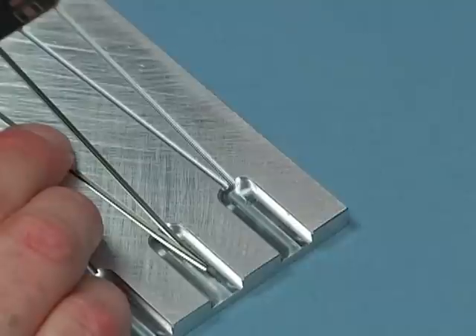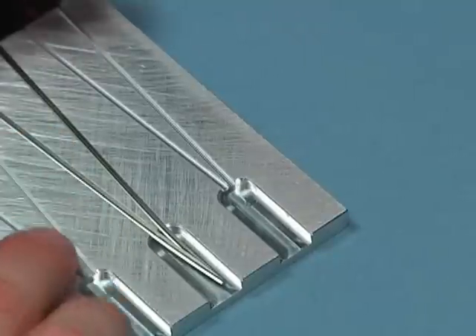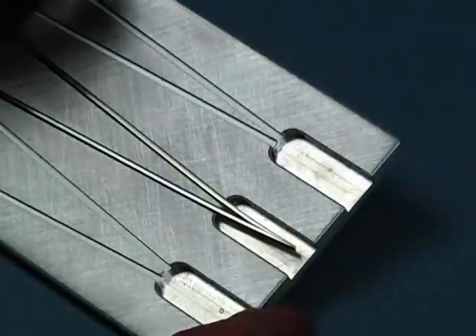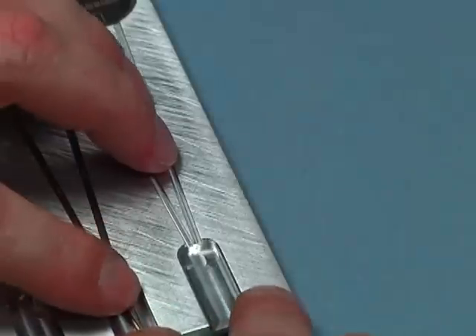You'll notice that even though the rail is straight here, it kicks out on the end. That's because we had pre-bent that rail and that stress is staying in there. That's exactly the effect we want.